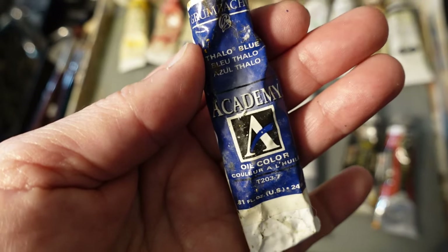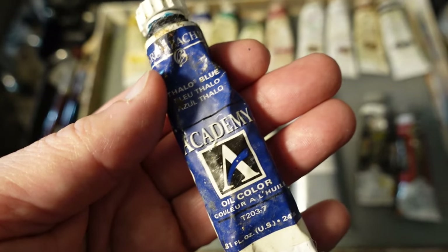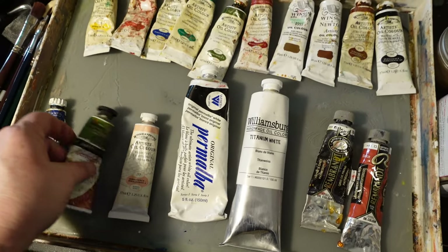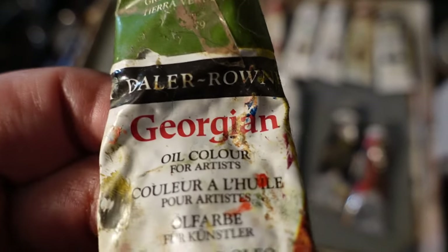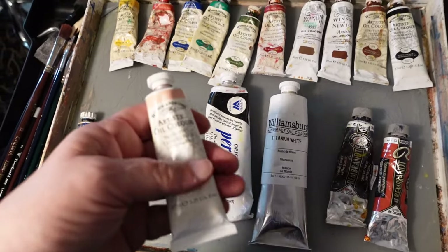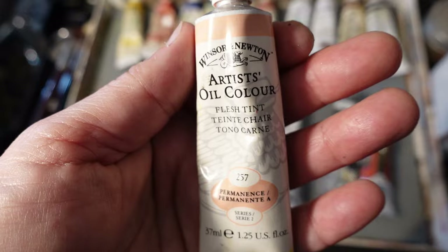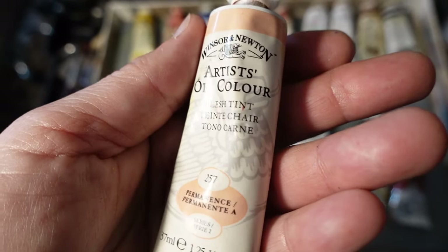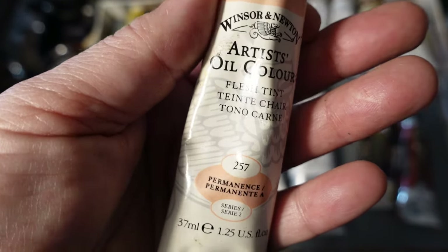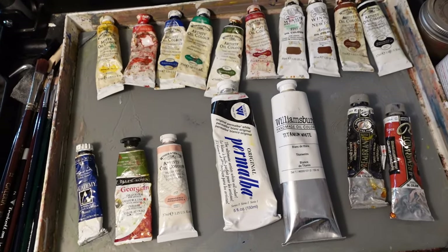One thing I will tell you not to get is this Academy brand — I would not recommend it simply because the binders are not good. This is about as cheap as you can go unless you just want to play with mixing. I feel like it's just a waste of money. I would also not get this Daler-Rowney paint — also lower quality in my opinion. A nice mid-range brand is this Winsor & Newton Artists Oil that you can often find at places like Michael's or any of the other craft type stores.